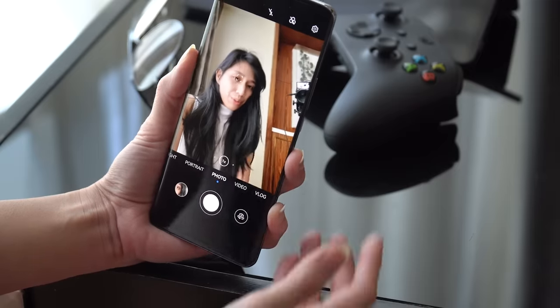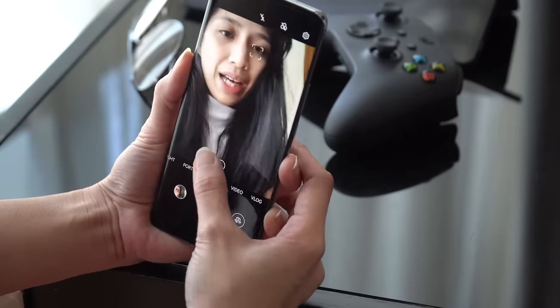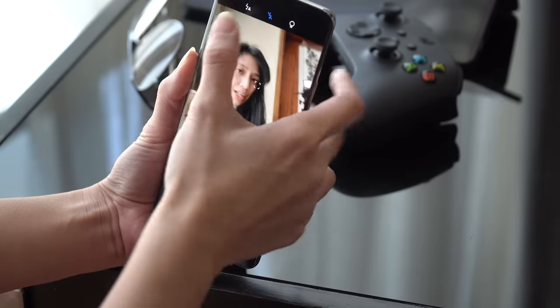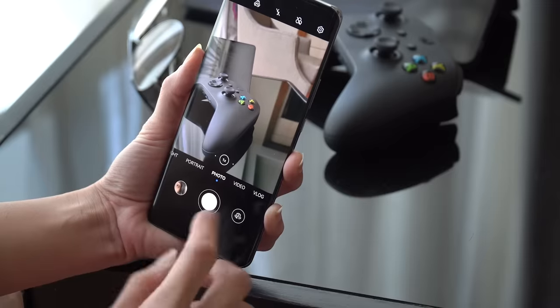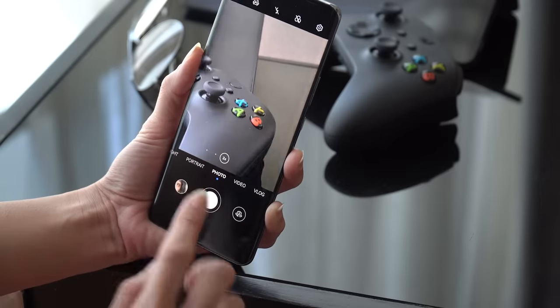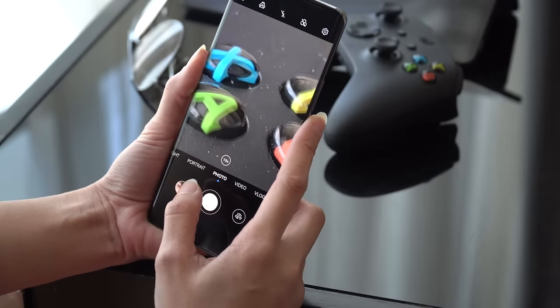Let's switch over to photo mode. Again, we have those zoom options for the front-facing camera. We also have some color filters and your flash options. For the rear camera, we have a similar setup in terms of zoom: the ultra-wide, then your main camera, then the 2x optical zoom which can extend to 10x digital zoom.